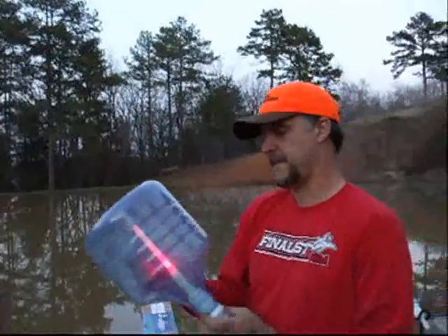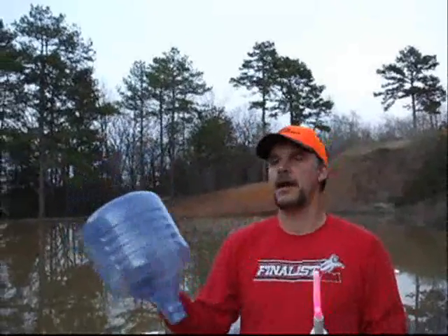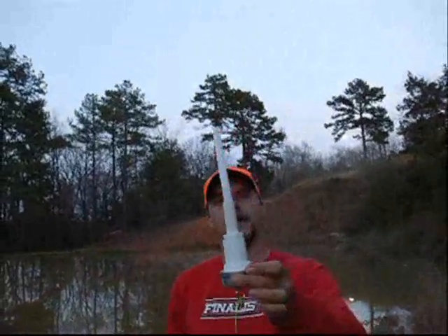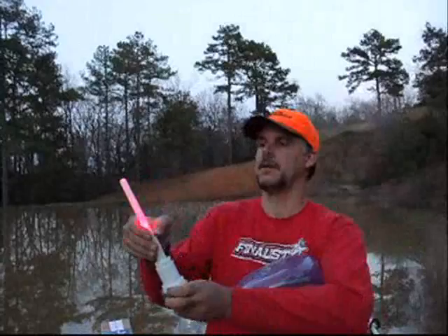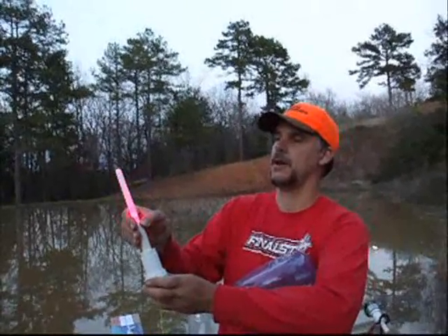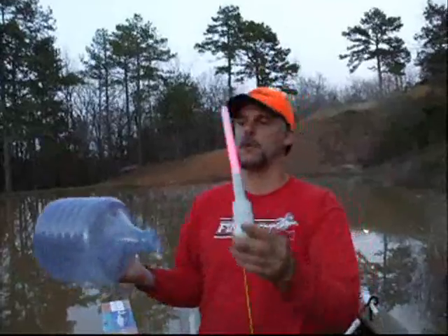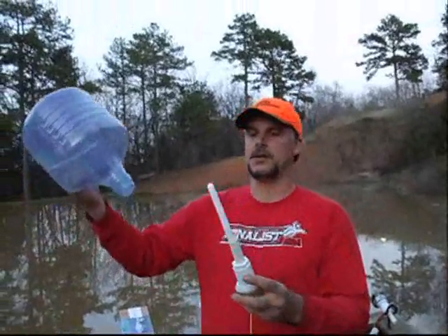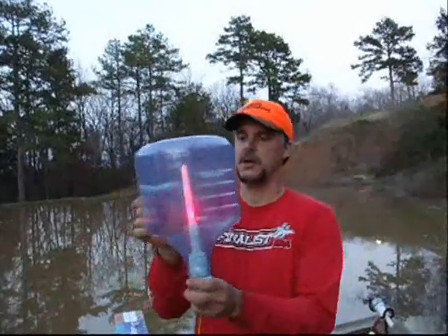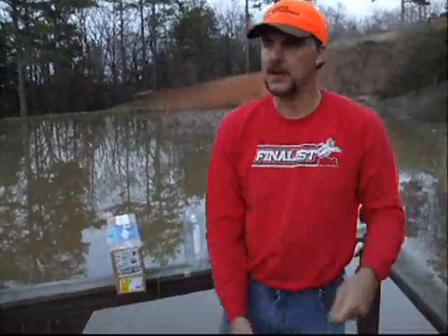What this does — this is the 2-gallon jug. It's rated for about a 20-pound catfish. This is the unique lighting element. It has our multifunction lighting element in it. You can go through all the colors of the rainbow. What you do — this cap is weighted — you turn it on to the correct setting, install it into the cap, screw it tight, bait, and you're ready to go. 2-gallon jug.